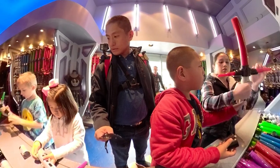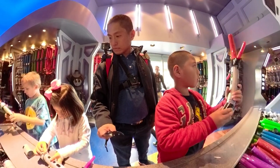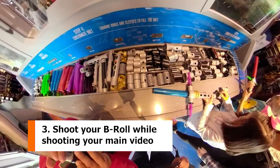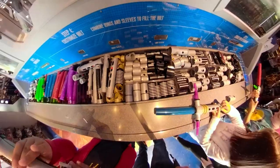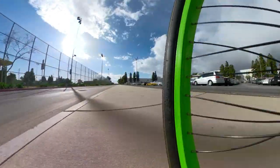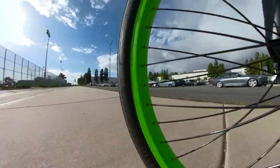Number 3, vlogs. With the Fusion, you can shoot your vlogs just like a GoPro, while also capturing the b-roll at the same time. Number 4, wheel shots. Whether it's a skateboard, bike, or car, shots of your wheel look very cool.